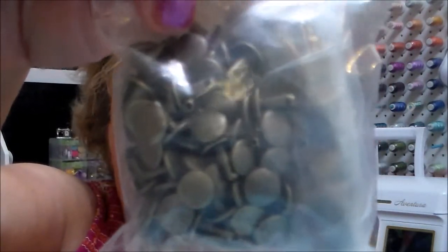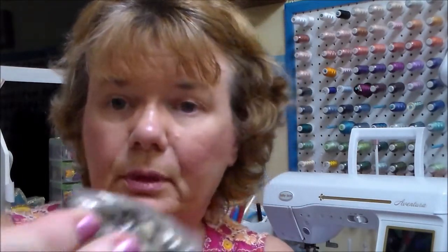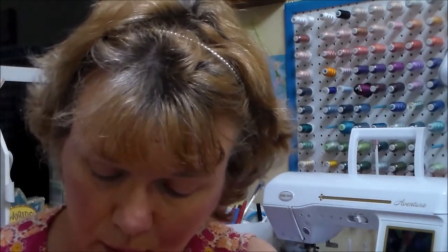Here's my first set of rivets! I'm not 100% sure how to use these, but I think the shorter piece is the bottom and the one with the longer stem is the top. It's from Springfield Leather Company and these are antique — 100 pack, so it must be 50 of each piece.